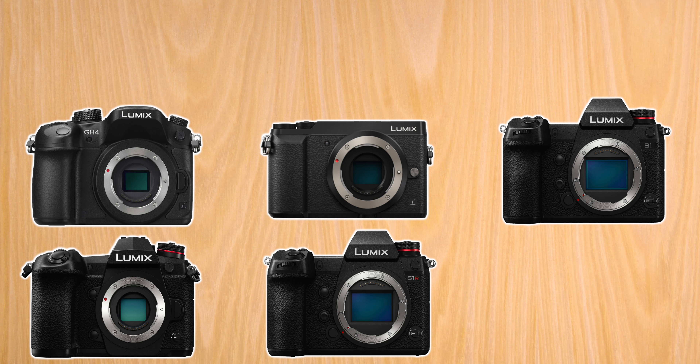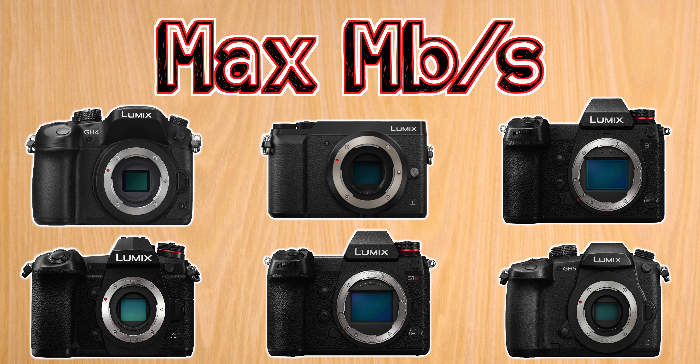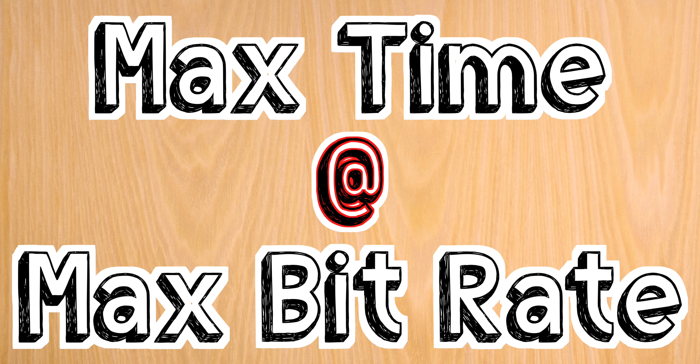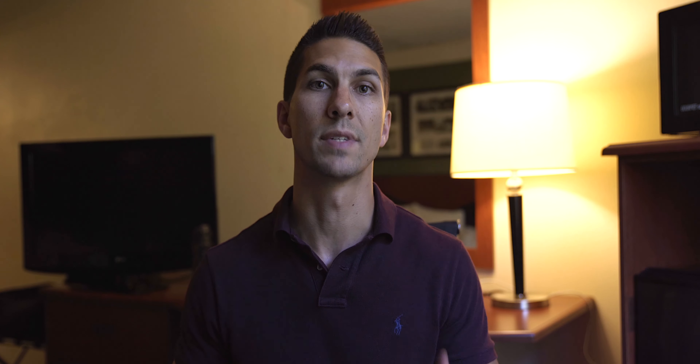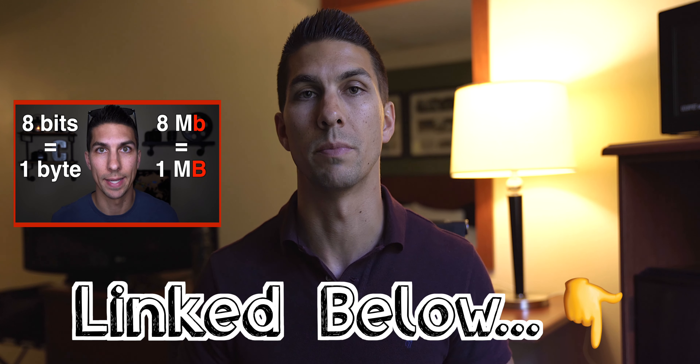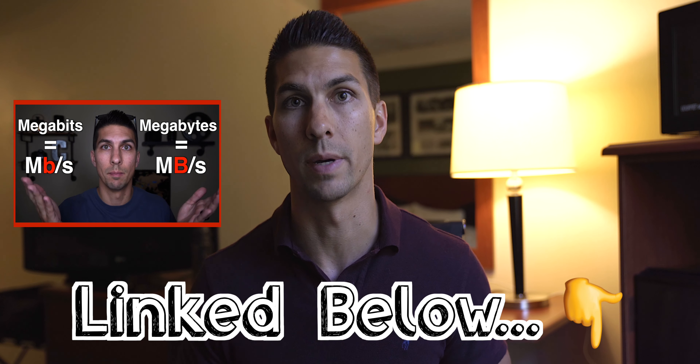What I'm going to do in this video is group all the cameras by their max recording bit rate and show you what card I suggest as well as how much recording time that will give you when filming at the highest rate. I have links for all the cards down below in the description, and I have timestamps below so you can find your camera model and skip ahead. If anything I say about the cards is confusing as far as sizes or speed class ratings, go check out the other video I made about what all the different numbers on memory cards mean.